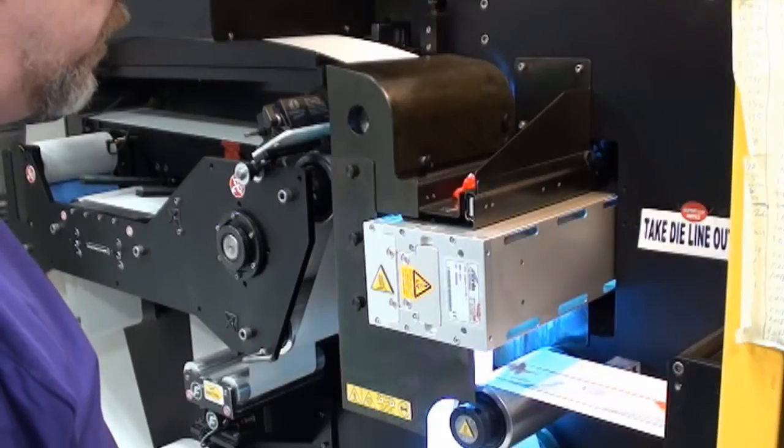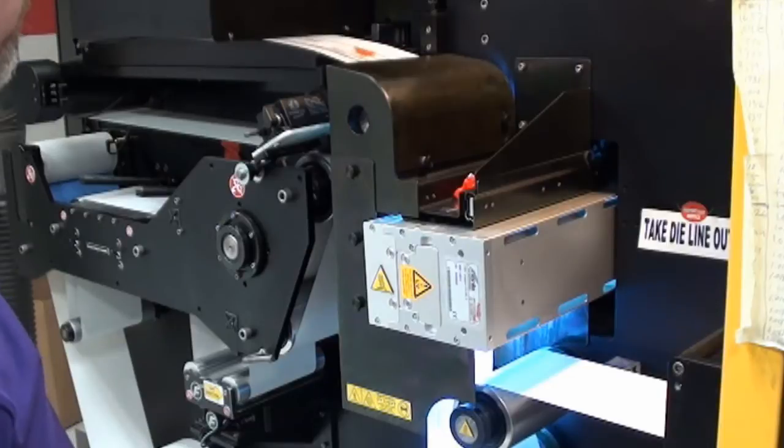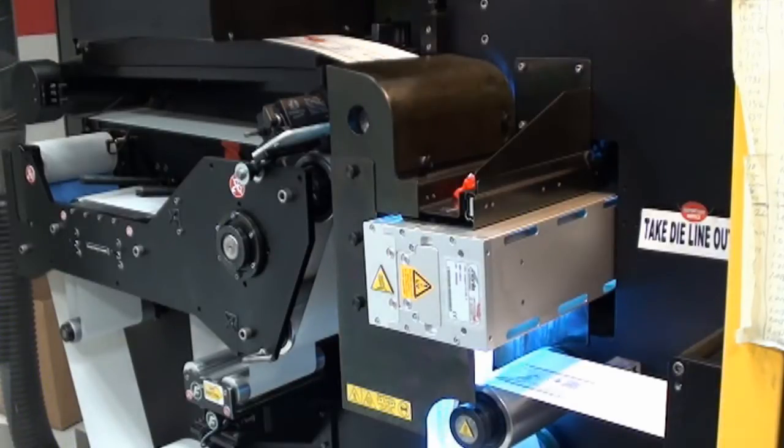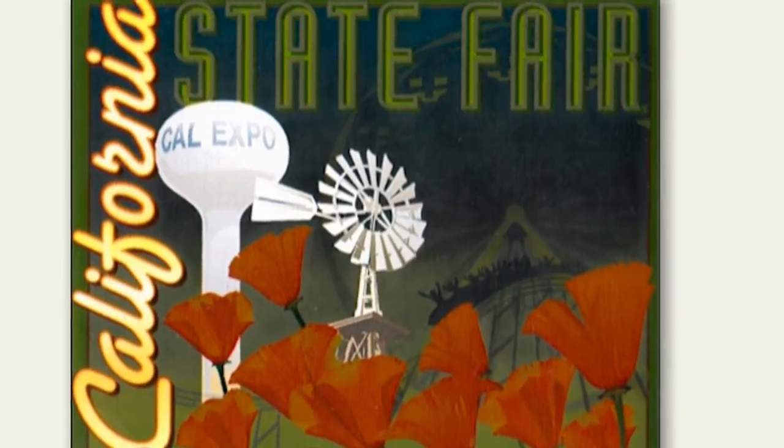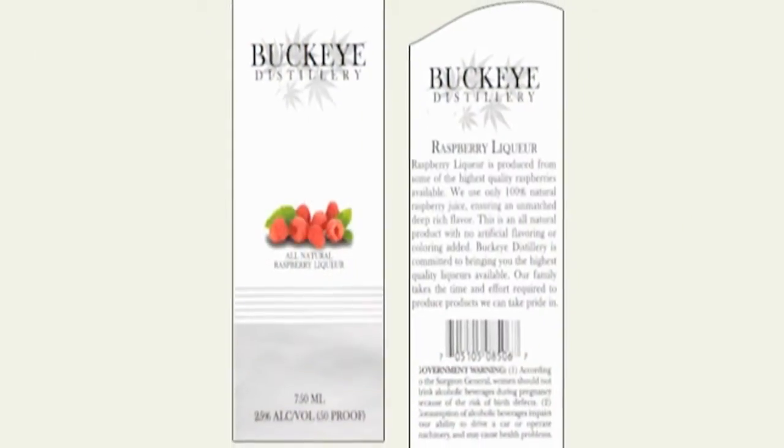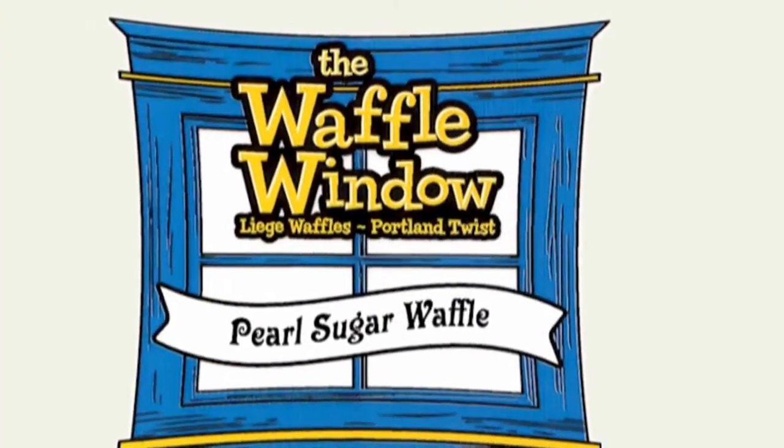However, if you would like extra protection for your labels, we offer gloss and matte varnishes and over laminates. Presto Labels has the capability to print opaque white ink to make colors and barcodes pop on clear, fluorescent and metallic materials.